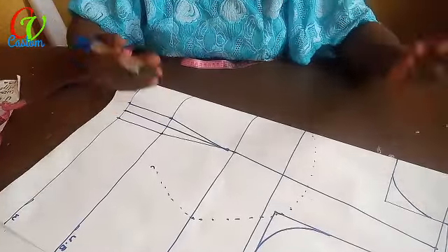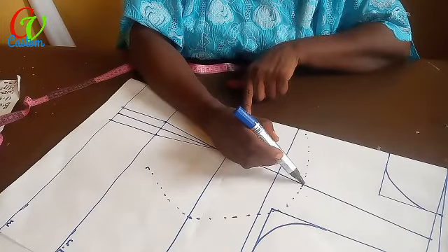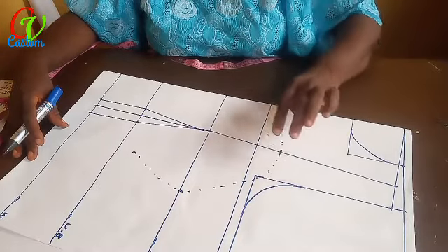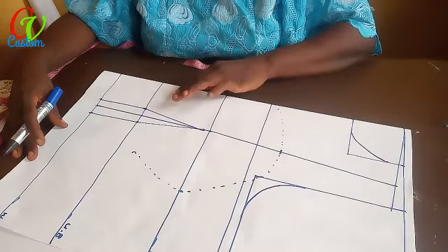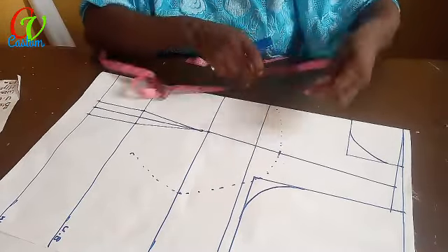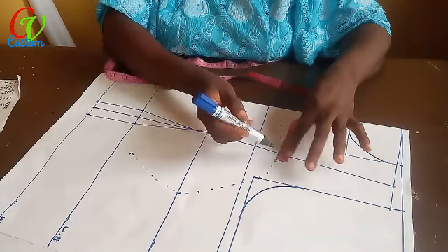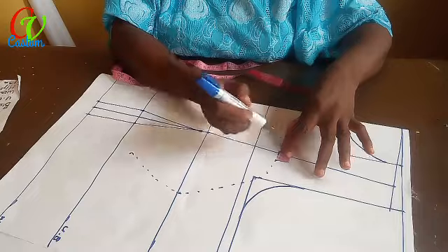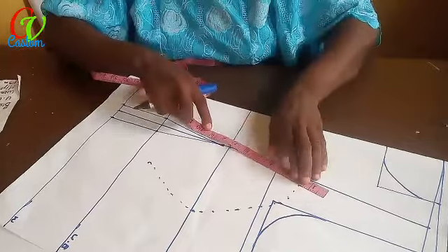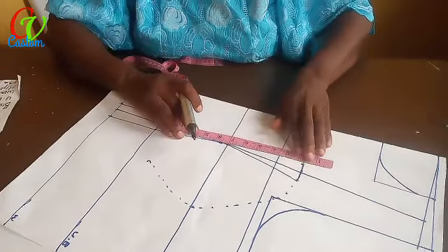The circumference of the bust gives us an idea of what the person's bust looks like. You don't have to have a very busty person. Now look at it: the five and a half makes this the meeting point for the circumference of the bust and the line on the shoulder. So the same 1.5 measurement we took earlier — we take 0.75 here and 0.75 here from this point where they met. Connect it to this dot here, and the same thing here — connect it to this place.